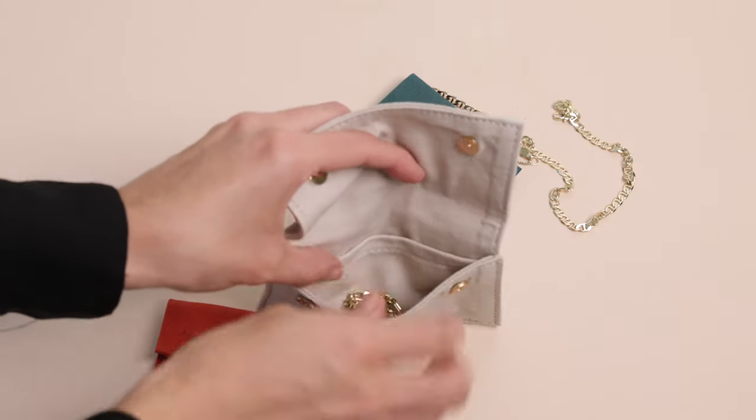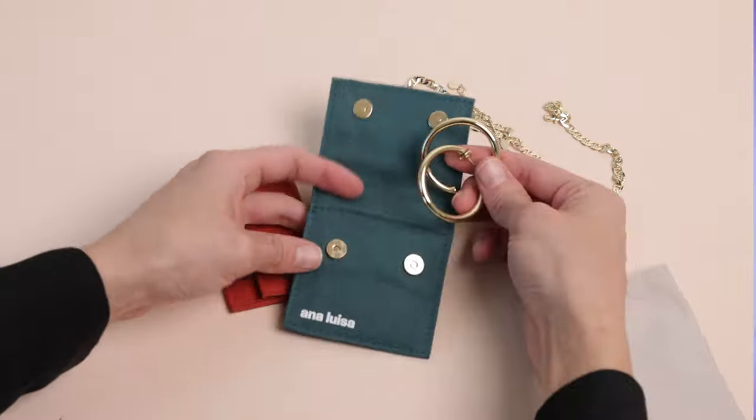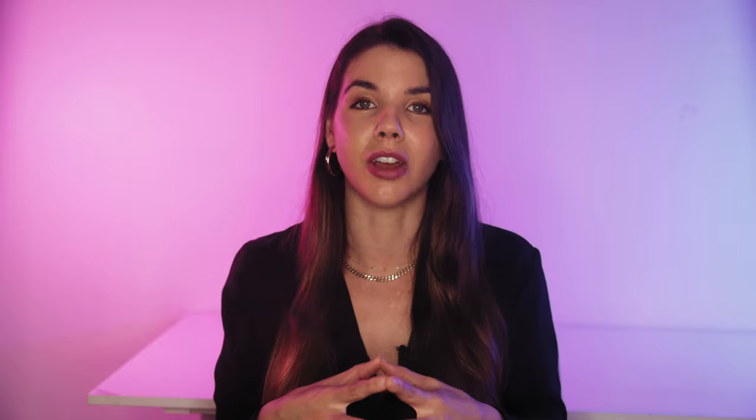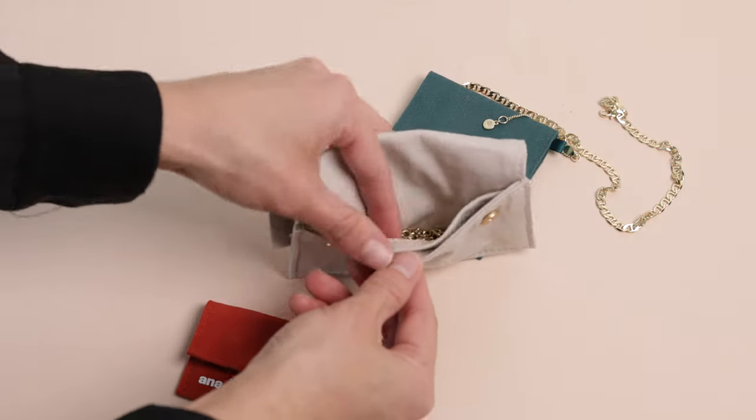They also come in these little pouches which are absolutely perfect for keeping your jewelry protected and organized. The pouches are also perfect for traveling — so many times I put all my necklaces into the same pouch and spend about 15 to 20 minutes trying to unknot them. I love that the pouches have two little sections so you can separate your jewelry as well.